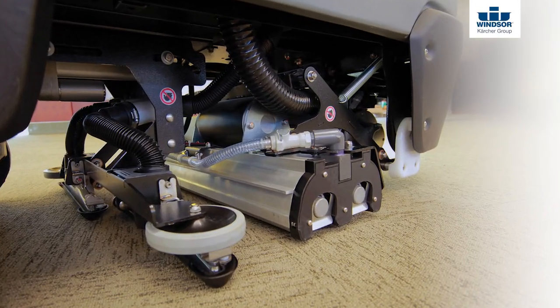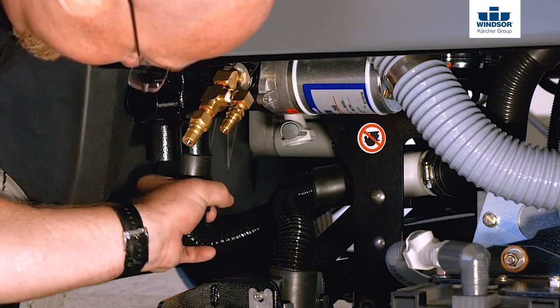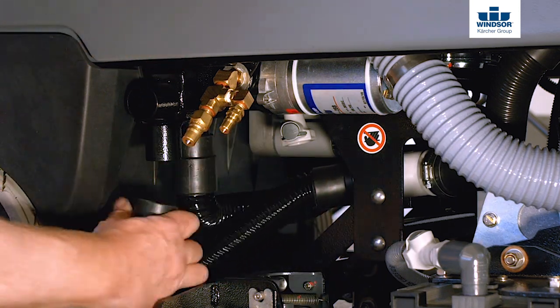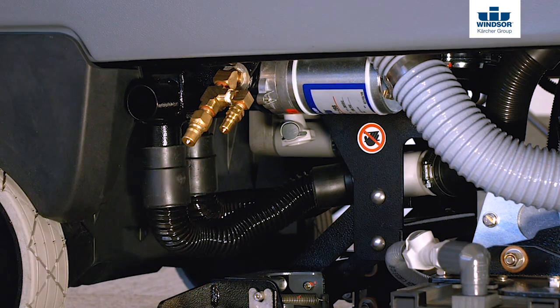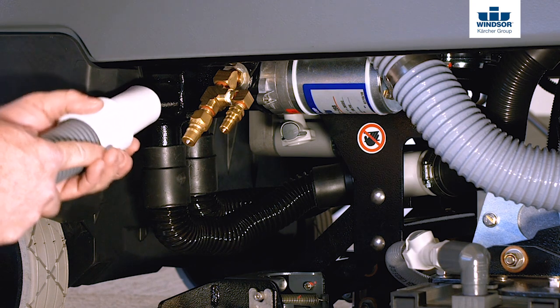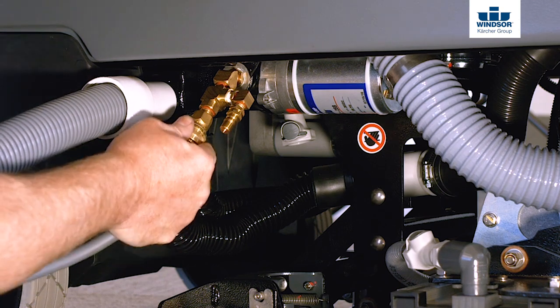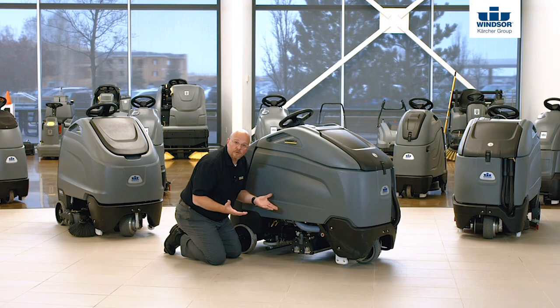Underneath the Chariot 3 iExtract 26 Duo, we're going to look at three features. The first is the optional off-aisle cleaning hookup. If you want this option, it comes with two different size nozzles for hooking up solution, and you can hook up vacuum here as well. This will allow you to use a wand for small areas like cubicles or even hook up an upholstery tool to be able to do chairs.